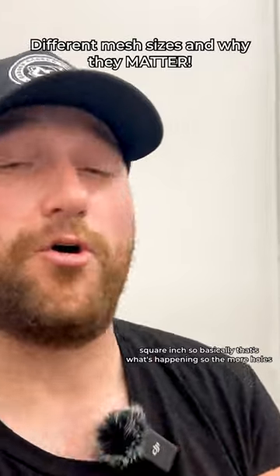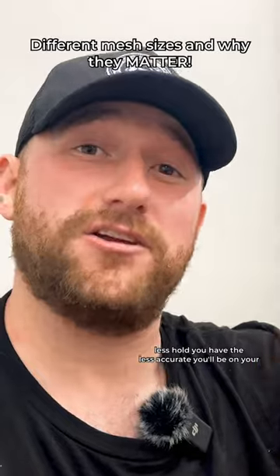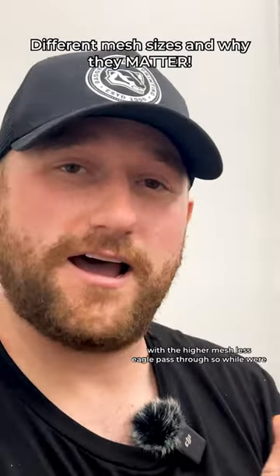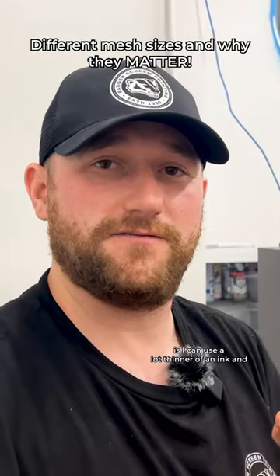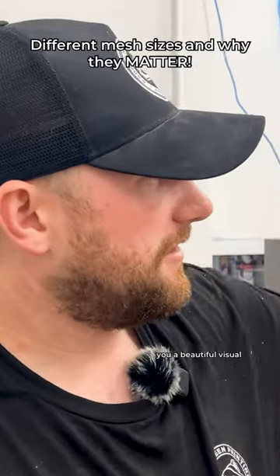The more holes you have, the more accurate you can be on your detail. The less holes you have, the less accurate you'll be on detail, but the more ink can pass through. Same with the higher mesh — less ink will pass through. So while we're using these big screens, I'm using a 305 mesh, which has a lot more holes, so I can use a much thinner ink. That's what I wanted to explain — there you go, a beautiful visual.